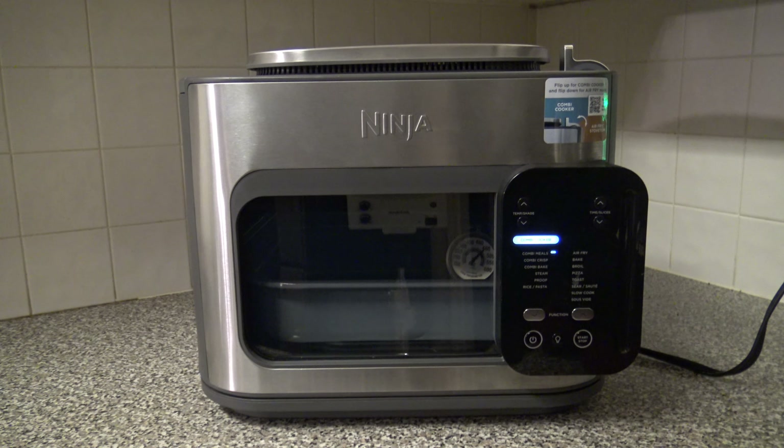I'm going to do a burn-off. With any cooker — whether conventional or countertop — they're all made in factories and will have a smell. You want to run it at the hottest temperature for 20–30 minutes. I'll do a burn-off and then come back to show you more.